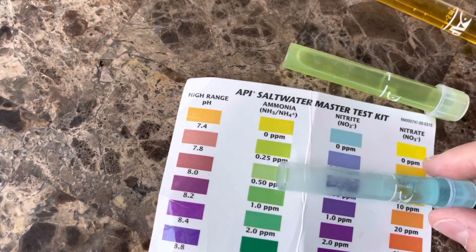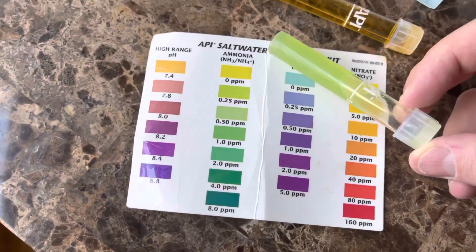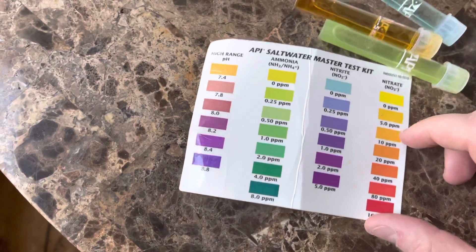Not seeing any nitrites but having a little bit of ammonia tells me that it's either in the beginning or the end of a phase. So I'm going to keep working on it and check it a few more times.